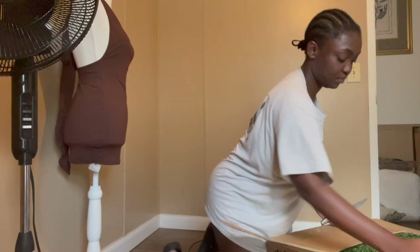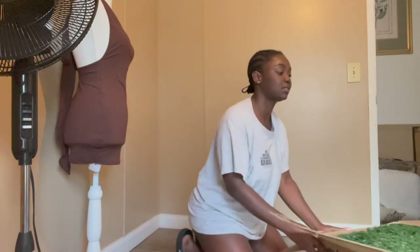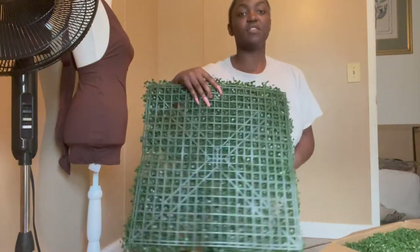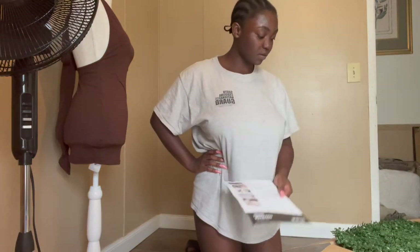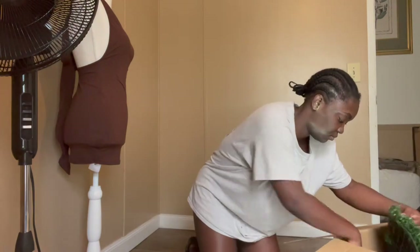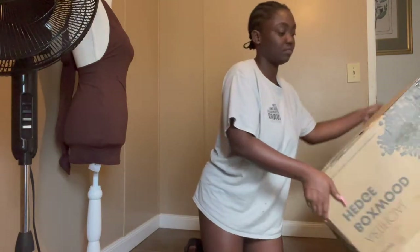Now I'm ready to take you. Thank you guys, that's extra grass. Oh, that was so boring — I was trying not to get my ring light. So, this is what it looks like. It might be me opening it. This is dope!